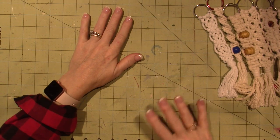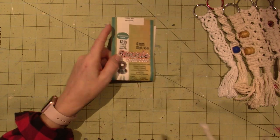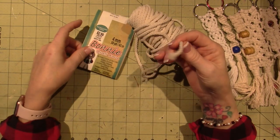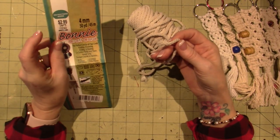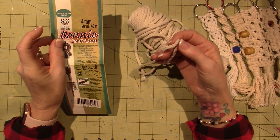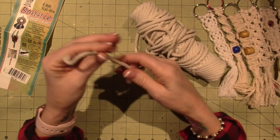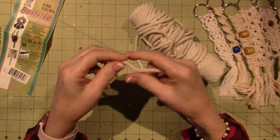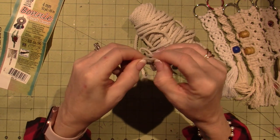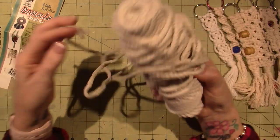So I went to Michael's and Hobby Lobby and bought this Bonnie craft cord, which I do not recommend. I'll show you a piece I made with this. It's a poly olefin fiber - it looks like it's heat fusible. You can definitely do macrame with it, but it feels plasticky, it's a little rougher, and it doesn't fray. It's a different fiber and I just don't love it.